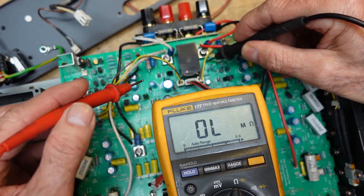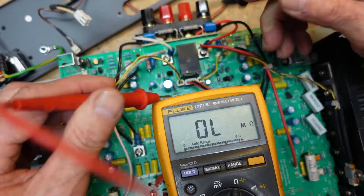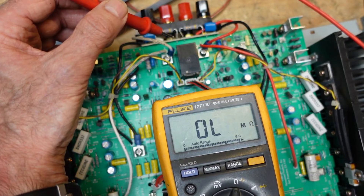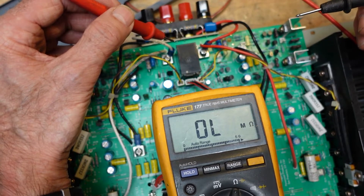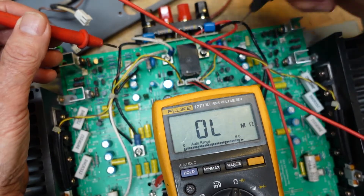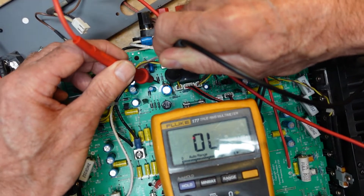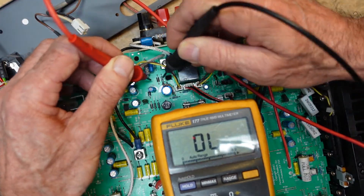So if the transistor was good, what's the problem? Well, here's what I found. We've all heard about bonding glue that can become corrosive — there are many cases of this in Sansui and Yamaha amps built in the 70s and 80s. But something else that can happen to some adhesives over time is they can actually become conductive. If you look at this capacitor, there's some glue right around here, and if I just touch the glue with the probes on the ohmmeter range, you can see we got 1.3 megaohms.